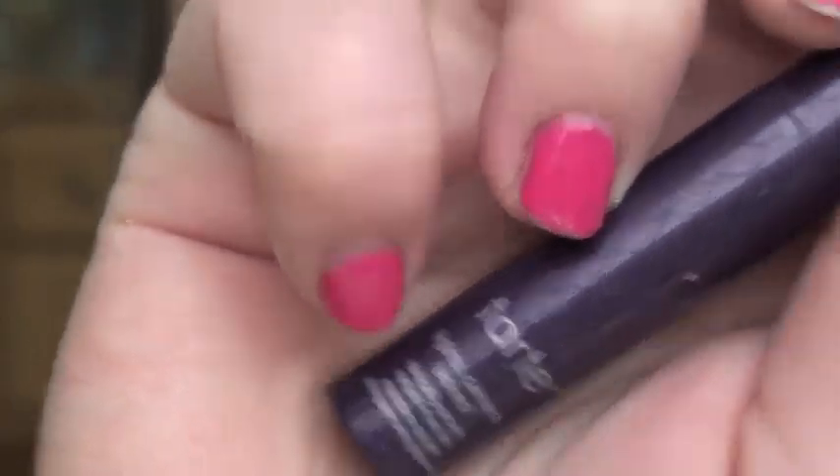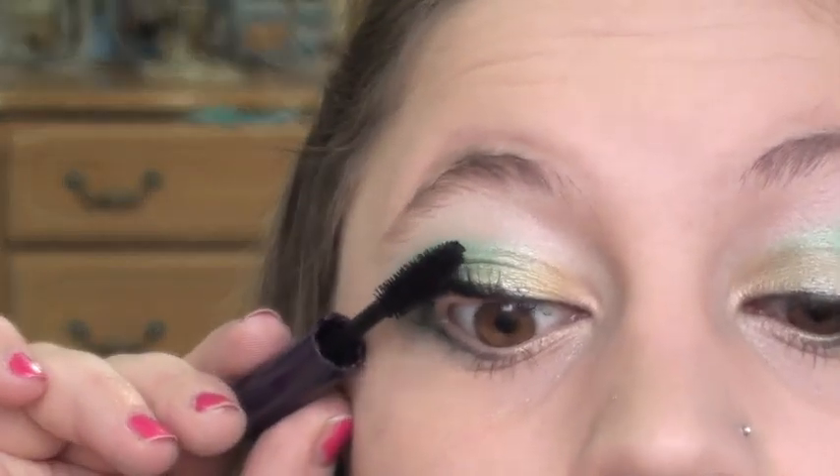For a second layer I'm using Tarte's Lights Camera Lashes mascara, but that's optional as usual. I think I forgot to film it, but do your lower lashes too.